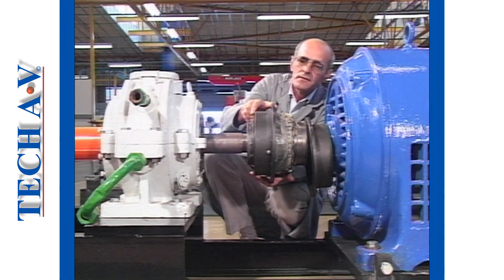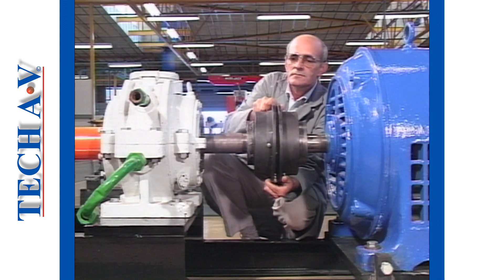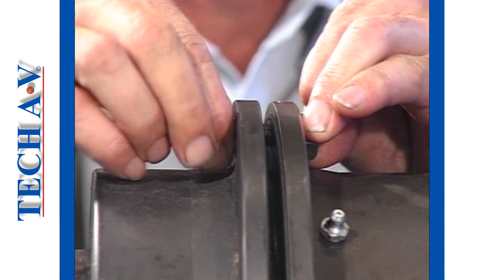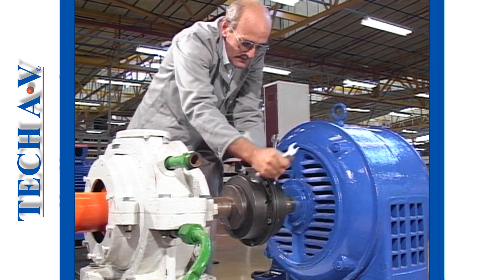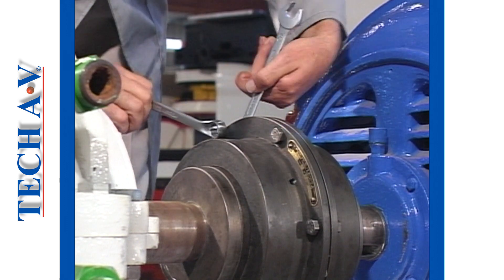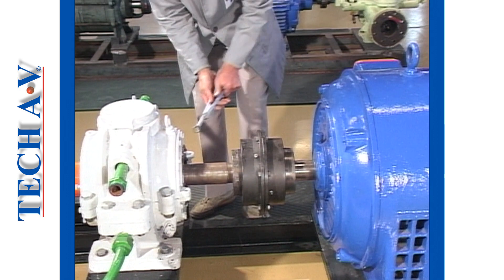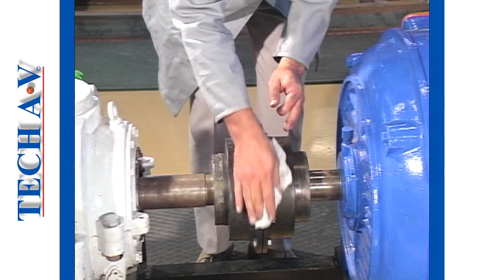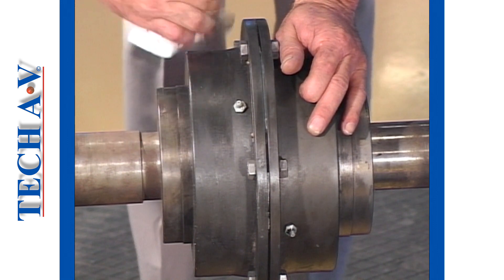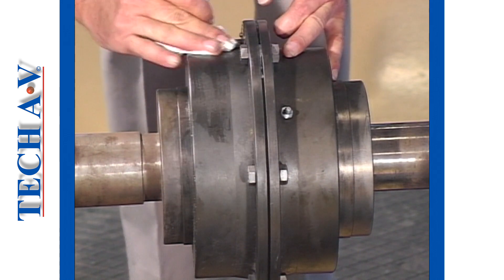Carefully align the two shrouds, then fit all fastening bolts and nuts loosely. Tighten in a cross or star sequence to ensure proper facing conformity. Wipe off surplus grease and remove all tools or equipment from the coupling area before running the machine. Ensure that the safety guard is replaced.